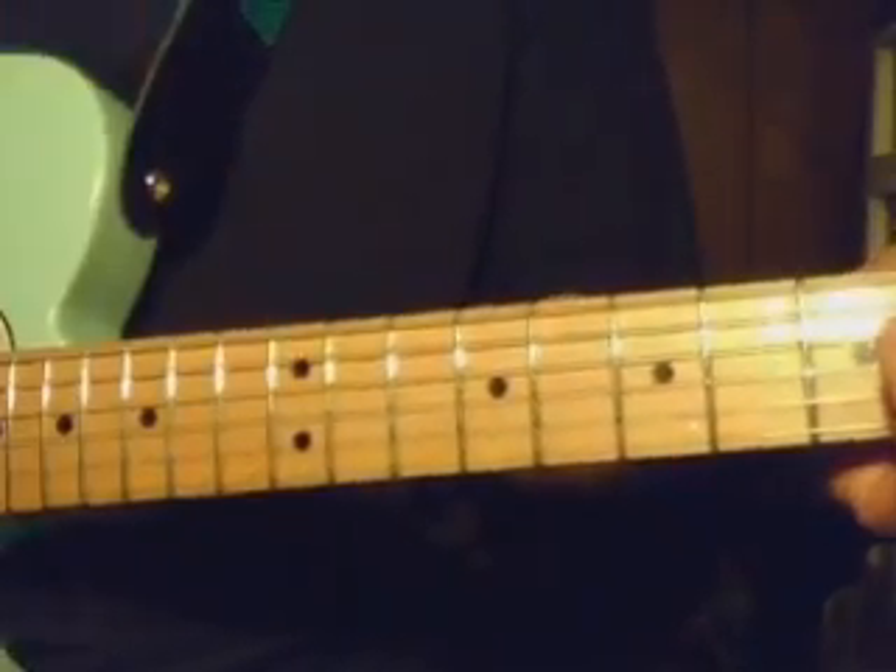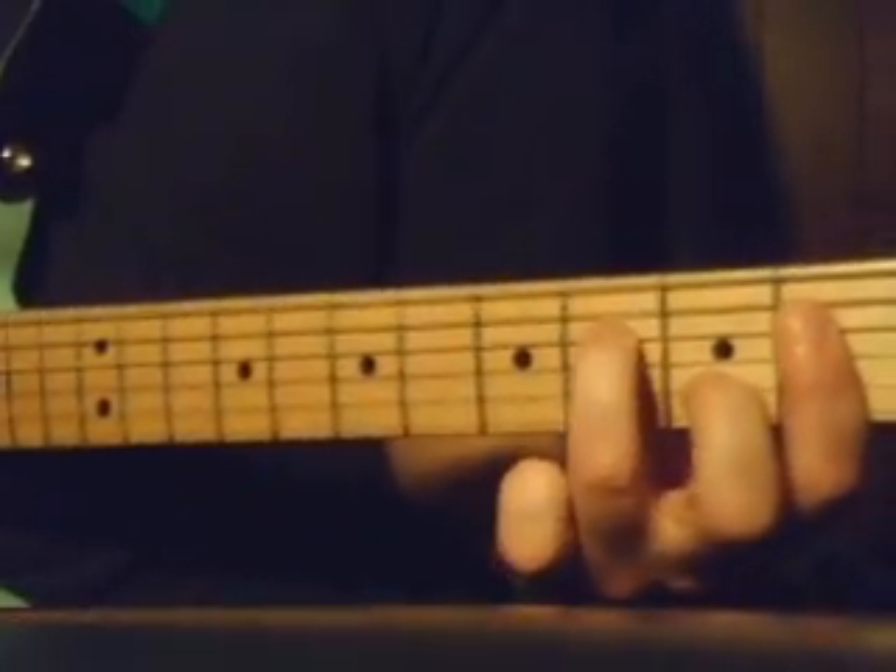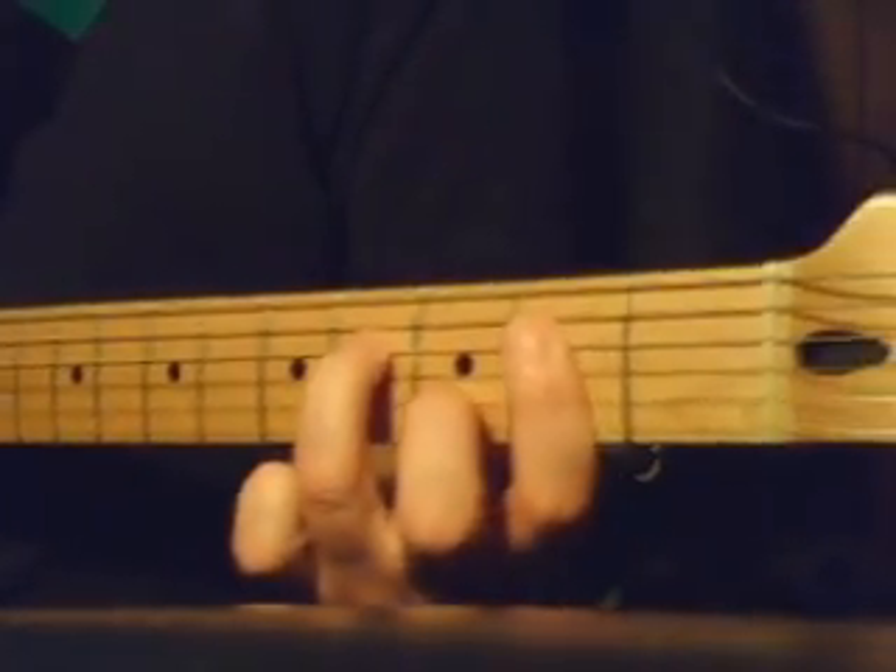And the 2nd time through, of course, you slide your fingers down like that, and you pick up that same chord pattern here on the 2nd fret.